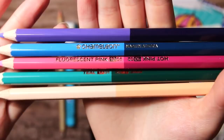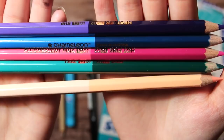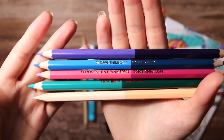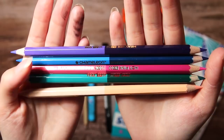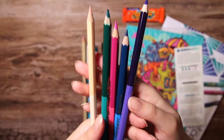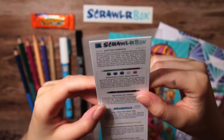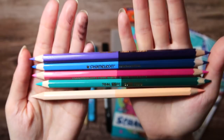Then lastly we have five double-ended color pencils. These are from Chameleon, which is the same brand that makes these self-blending markers. I've tried them a couple of times on this channel. The color pencils have one lighter end and one darker end, and these should apparently be great for blending the colors without having to use a bunch of different color pencils. You can just draw with one end and then turn the pencil around and use the other end for either highlights or shading, depending on which end you're using. Pretty interesting idea, I have to say.